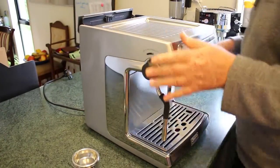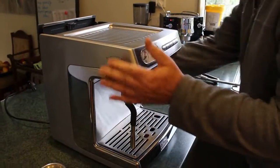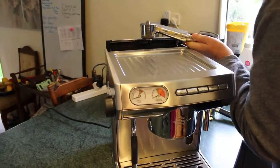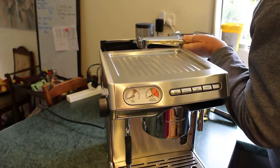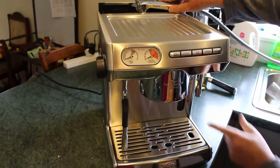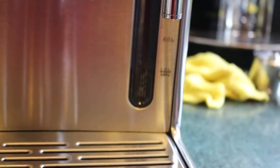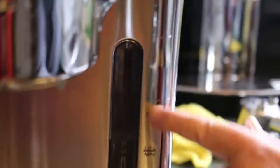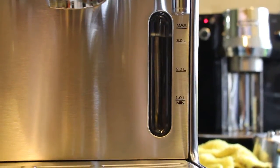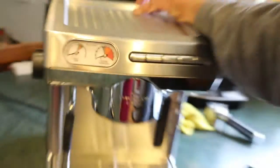The first thing you do before you turn any power on is fill up the water. We've got a movable tap from the kitchen here which just pulls out — drop it in and turn it on. It takes about three litres of water. There's a level indicator here with a max line, and I can see the water coming down through there. Turn it off.